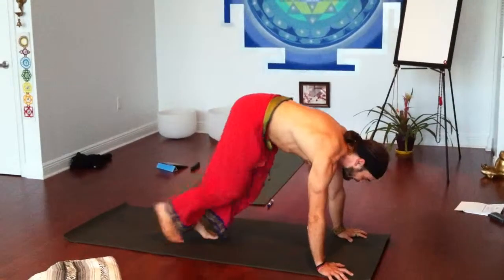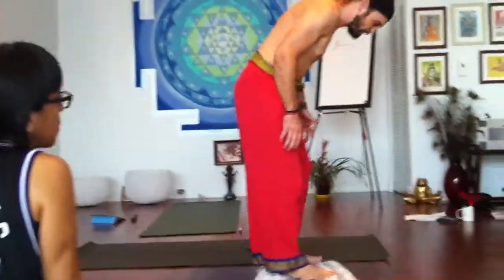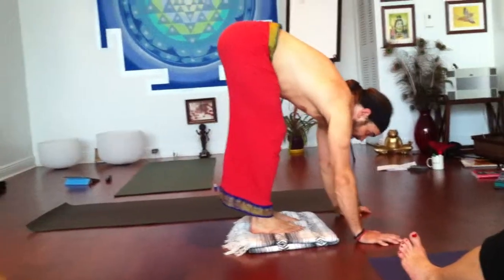So if you're going to jump back into chaturanga, we're going to do a nice little exercise right here so that you learn how to jump back smoothly and keep the shoulders up. You want to try to glide back instead of jumping back.